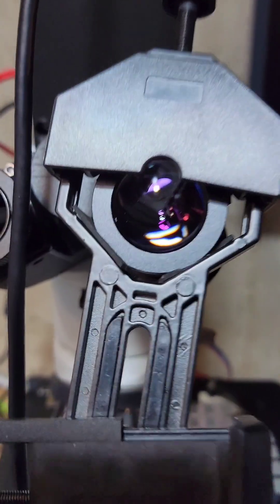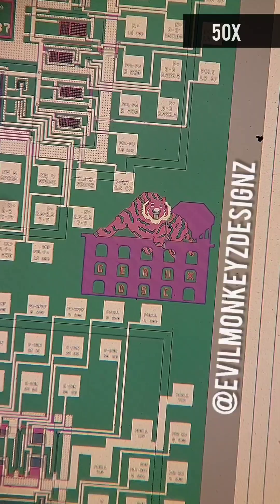Sitting next to some test circuits is a tiger with the text 'GO DSC'.